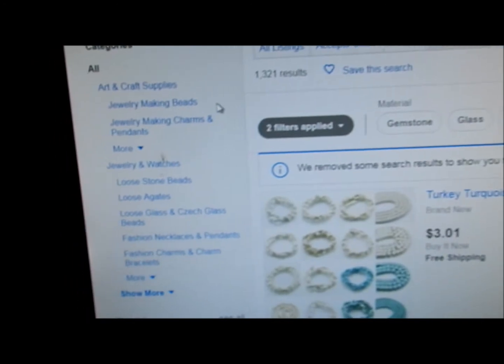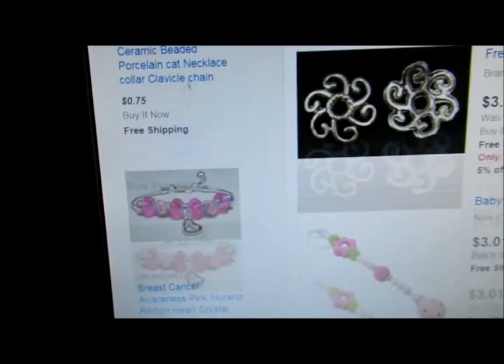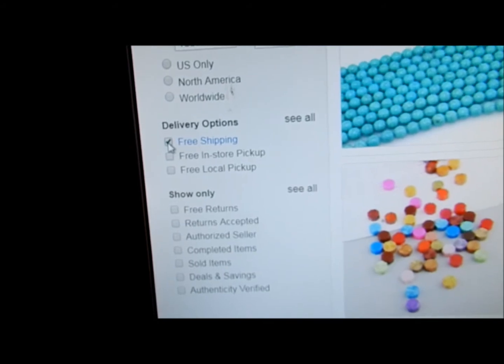Then you want to come over here to the left hand column and you want to scroll all the way down — not that far down — to where it says delivery options, and you want to click free shipping.